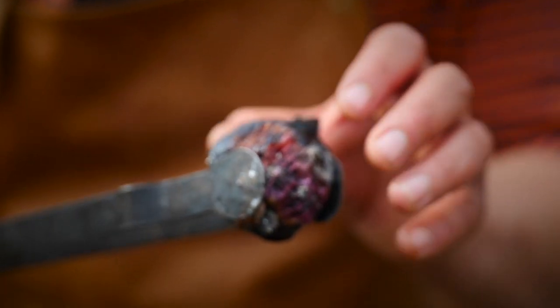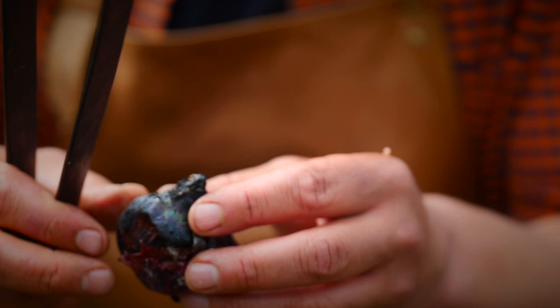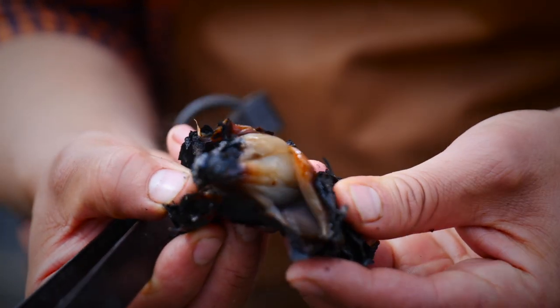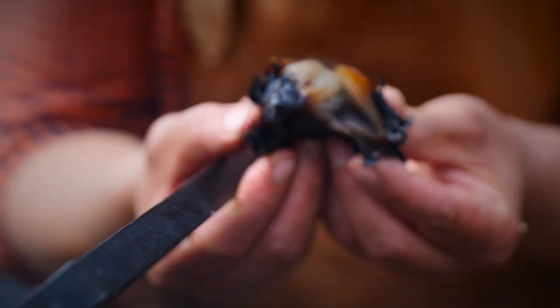These onions have been in the fire for some time now and they might look absolutely like charcoal, but inside I promise you is the most amazing, awesome caramelised onion — and we're going to turn that into the most beautiful relish you've ever tasted in your life.